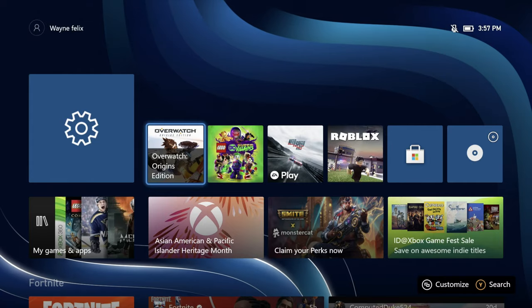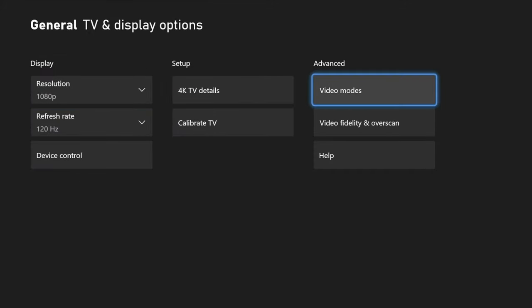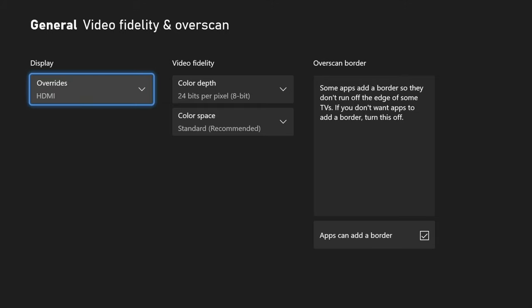The first thing you want to do is go into your TV and display options, then go over to video fidelity and overscan. Check that, and then make sure that under display options you have auto detect recommended selected.